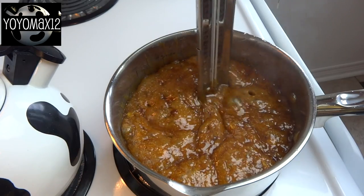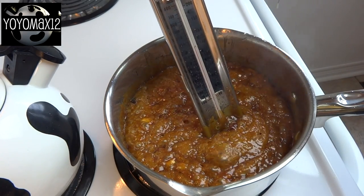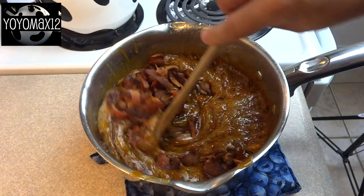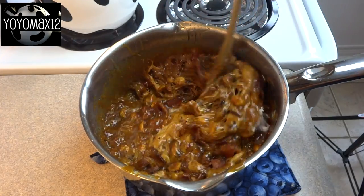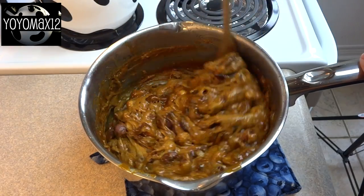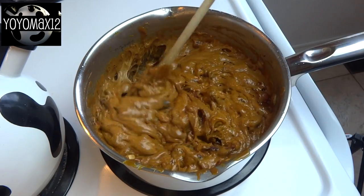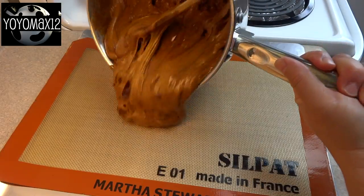At this point you're going to take it off the heat again and add in your crumbled bacon. I added in about six or seven strips of cooked and crumbled bacon. Then you're also going to add in one and a half teaspoons of baking soda. When you stir this in, the baking soda is going to cause it to foam up a little bit and it'll also lighten the color. If you don't want to use bacon you don't have to — it's just a very interesting and unusual addition that gives it some really interesting flavors.